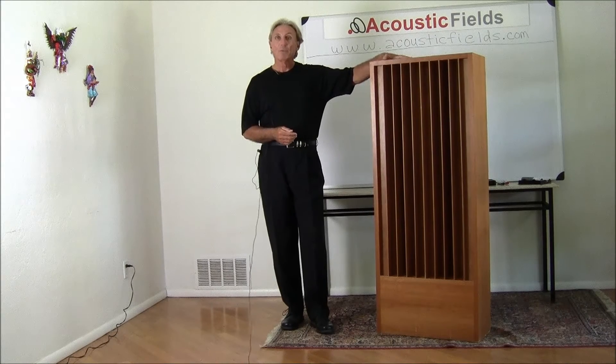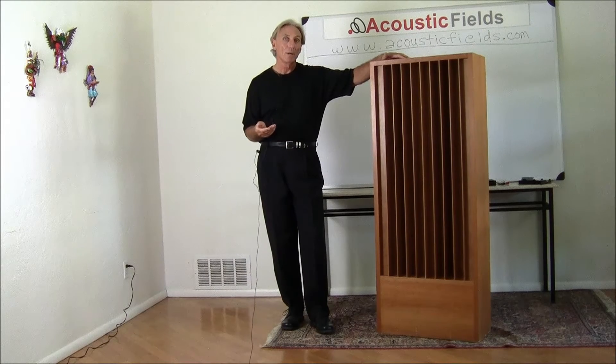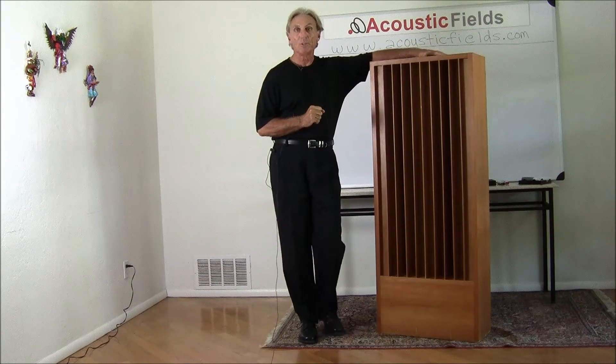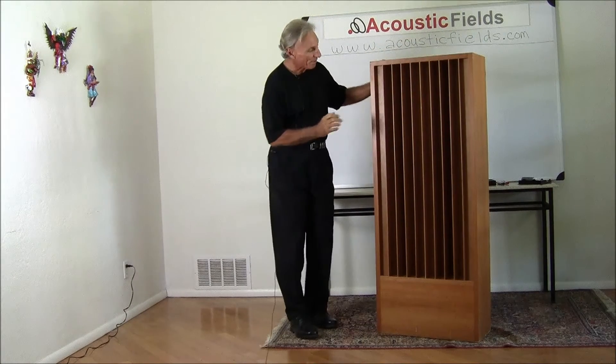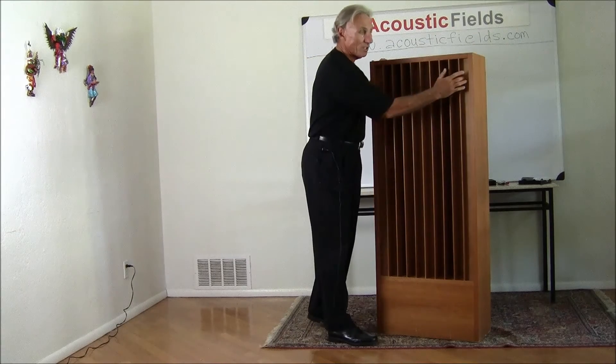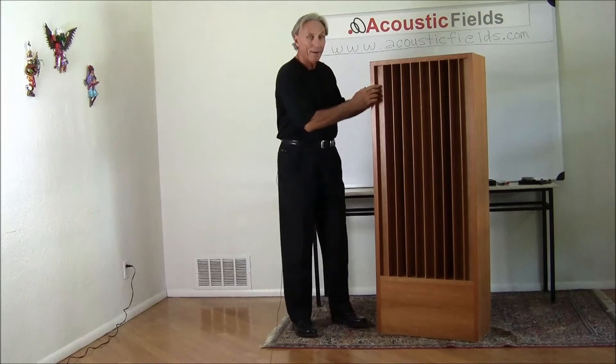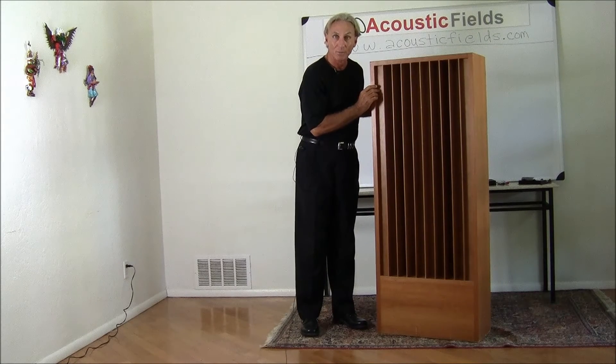So we took standard quadratic diffusers — depending on the sequence you want, depending on the purpose of the diffuser, what you're trying to do with it. But we did something very different, very unique. We added our activated carbon low frequency absorption technology inside the cabinet. So behind the deepest well, which is usually the first in the series of quadratic diffusion, we have our activated carbon filters built in.